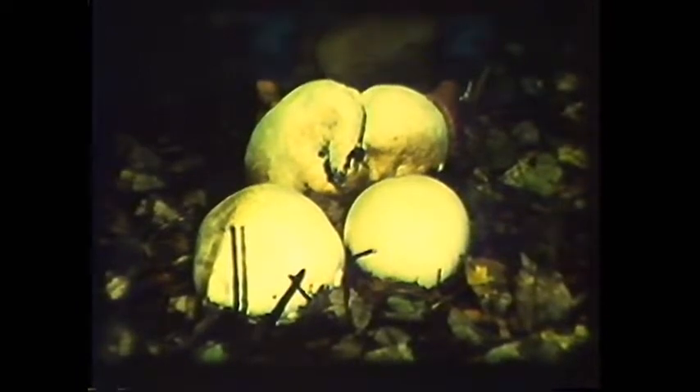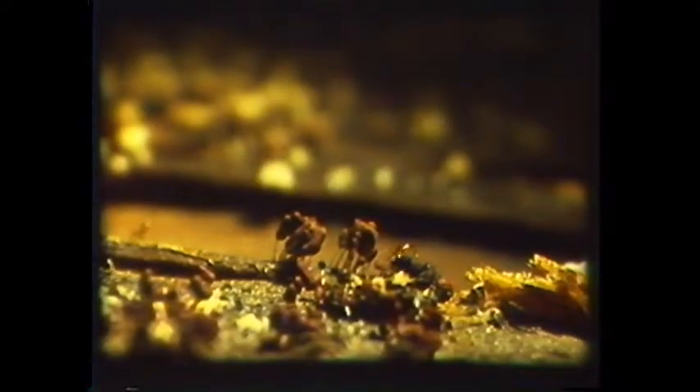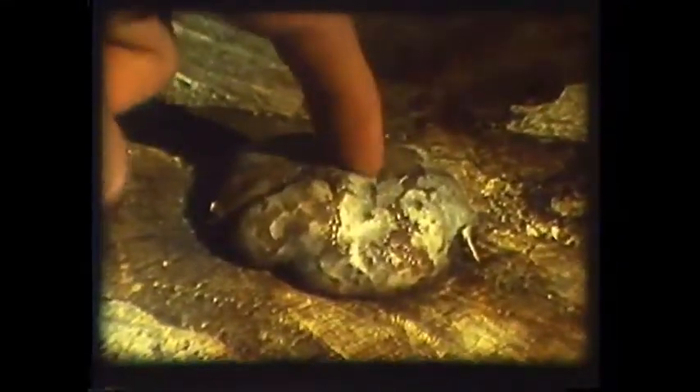They vary in size from basketball-like giant puffballs to microscopic motes. Some are soft as jelly. Others are as hard as wood.